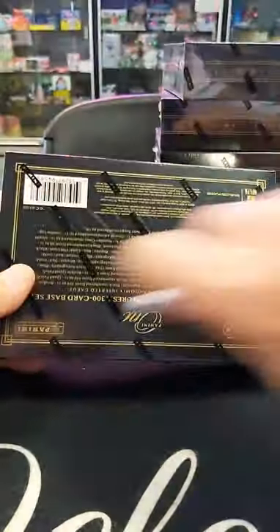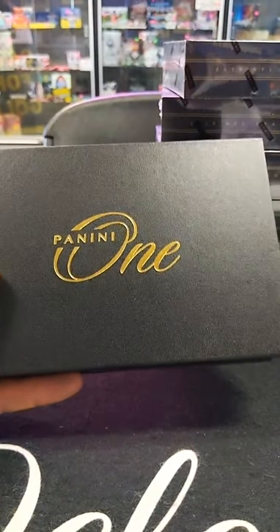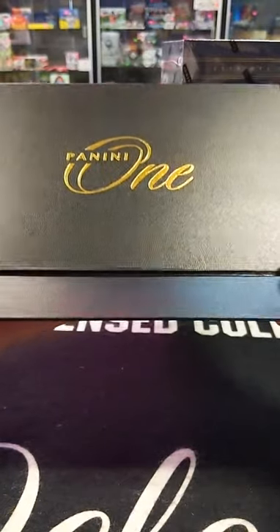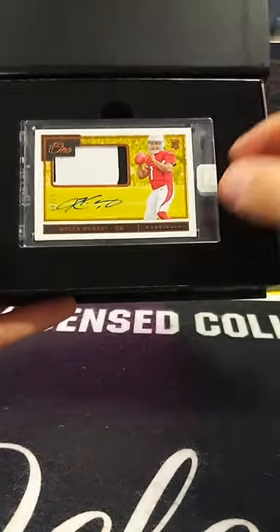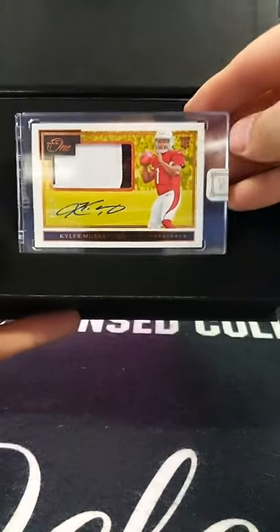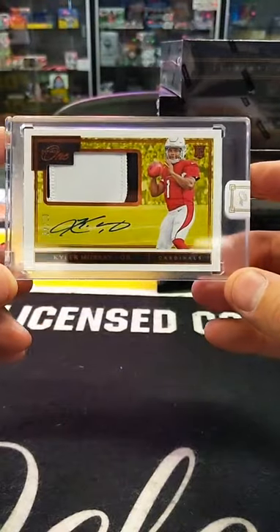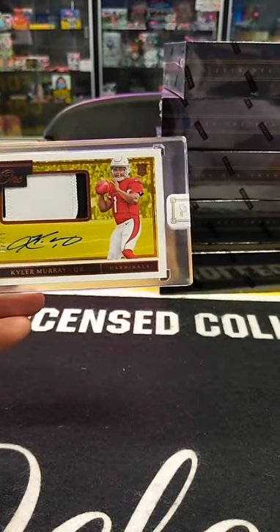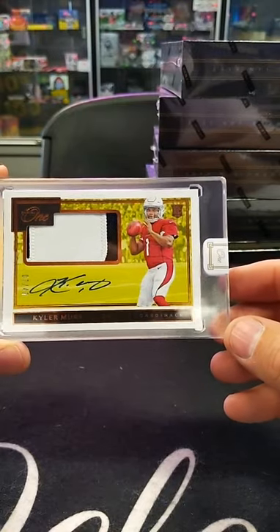Box number five — the halfway point. Cardinals! Kyler Murray, numbered to 49 — seven of 49. Look at that. That's what I'm talking about. Two-color patch auto, numbered to 99. That's awesome. Going out to John F. — John F., rookie auto to 49. That's sweet.